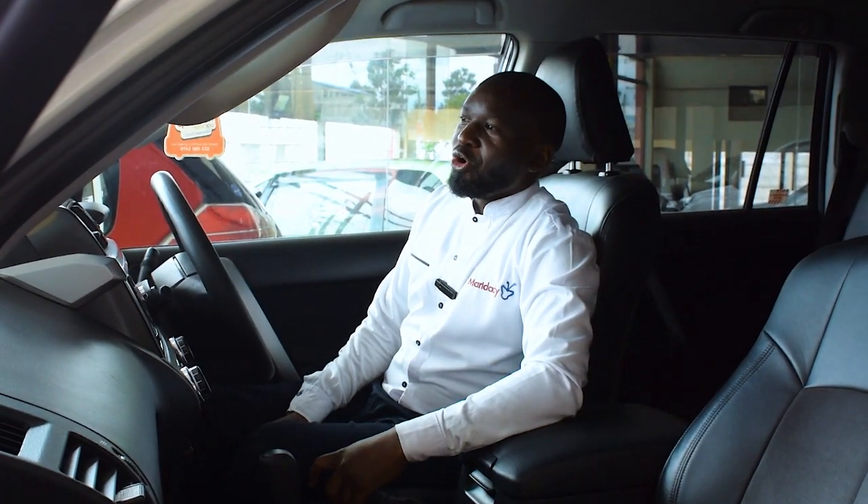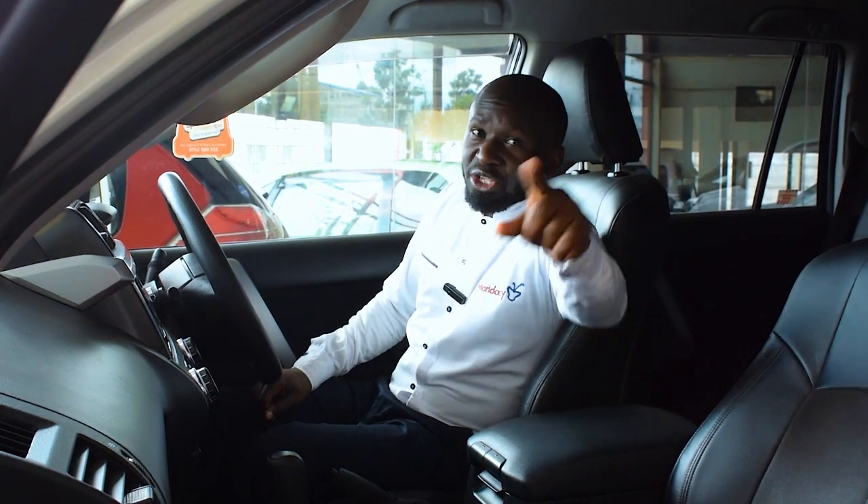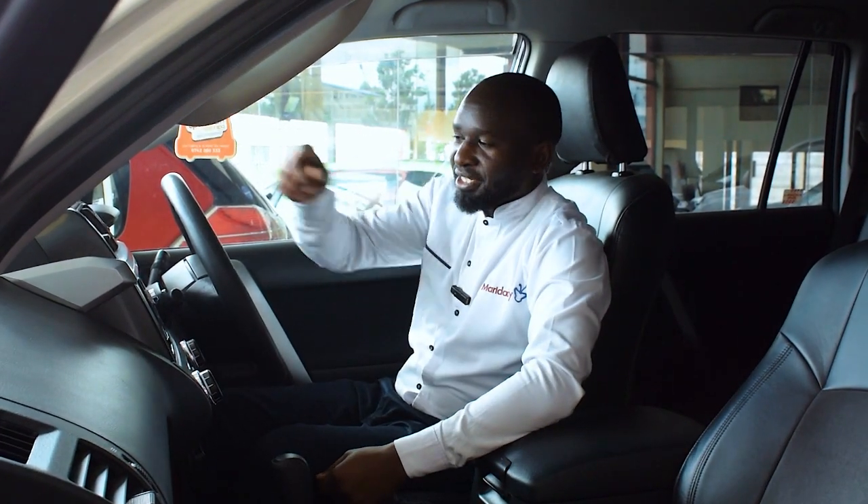Follow us for more info on how to Marie Daddy episodes to make your car experience better. Thank you.